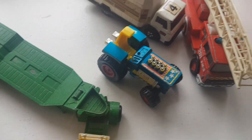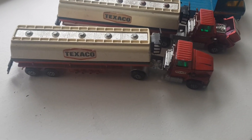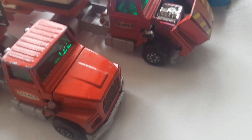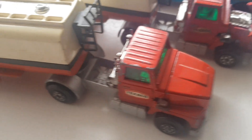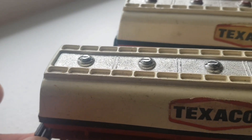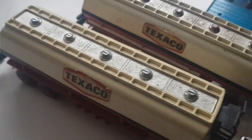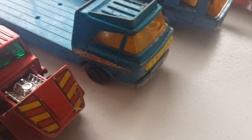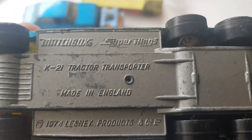I've got the second load in here. I've got two Texaco trucks - these are Super Kings as well - the same Ford with the liftable engine cover. Nice condition, the wheels are alright on these. Both are the same Texaco design.